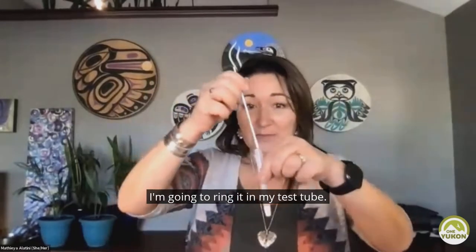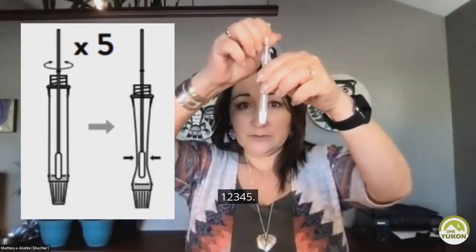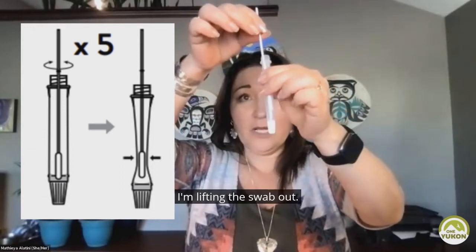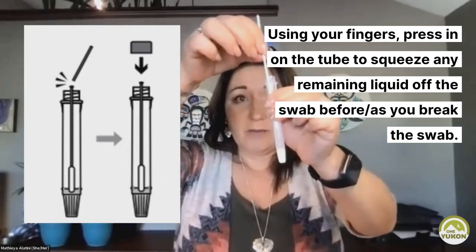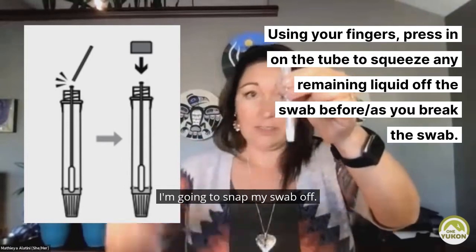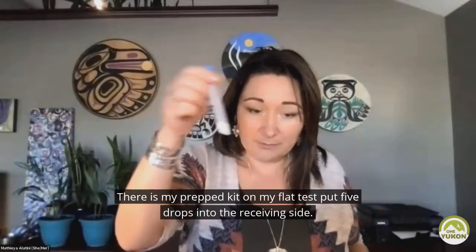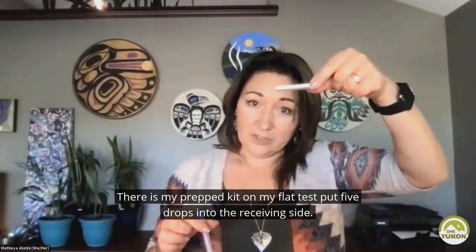I am going to wring it in my test tube — one, two, three, four, five. I'm not shaking it. I'm lifting the swab out. You'll see a break point on halfway down the swab — it's that break point. I'm going to snap my swab off. I'm putting the lid on. I'm careful not to touch the inside of the lid. There is my prepped kit.